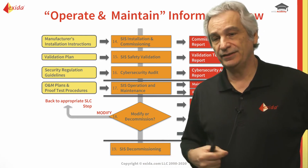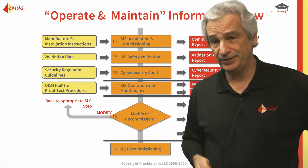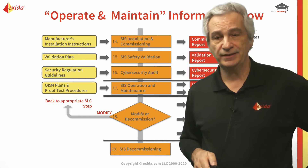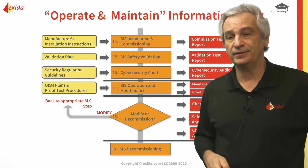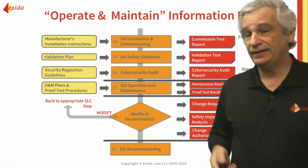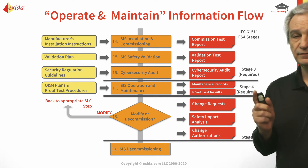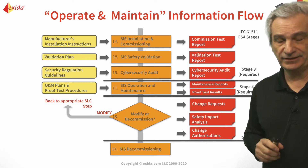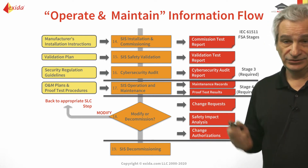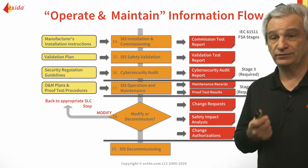You do the preliminary testing on the shop floor and the final check when it's been installed and commissioned. All the operation and maintenance procedures need to be in place, and operations and maintenance people need to be properly trained in the equipment — all of that has to be done before startup. At that point we would do our FSA3, our final safety validation, before we start up.